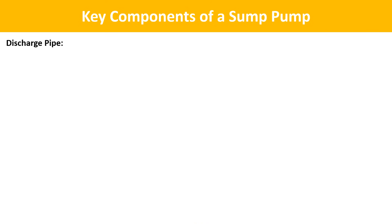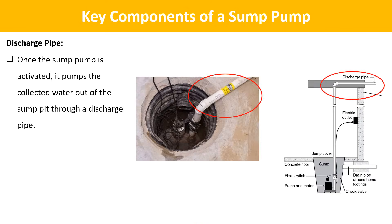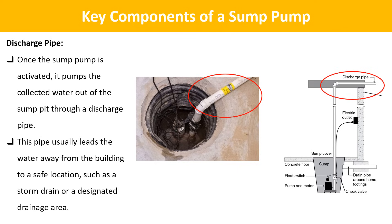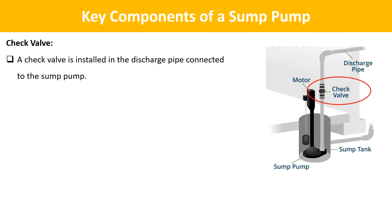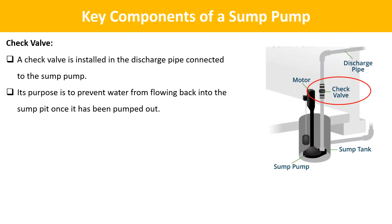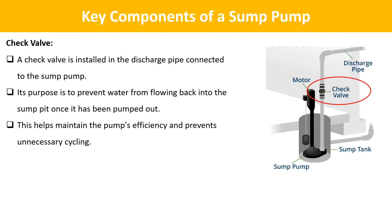Next is the discharge pipe. Once the sump pump is activated, it pumps the collected water out of the sump pit through a discharge pipe. This pipe usually leads the water away from the building to a safe location, such as a storm drain or a designated drainage area. Next is the check valve, which is installed in the discharge pipe to prevent water from flowing back into the sump pit once pumped out, maintaining the pump's efficiency and preventing unnecessary cycling.